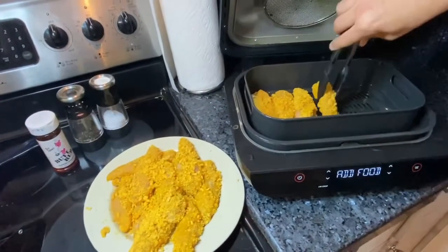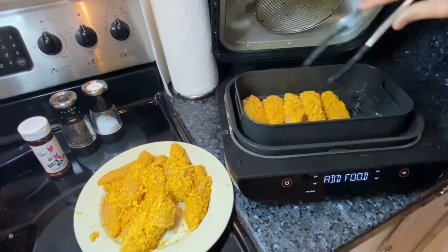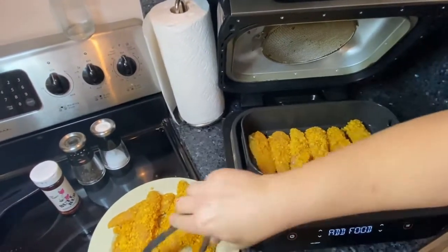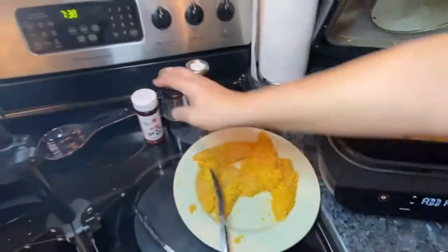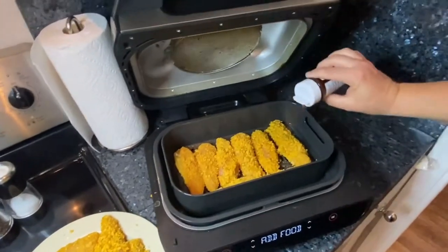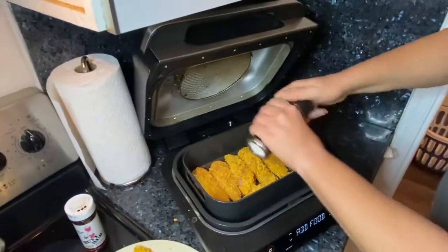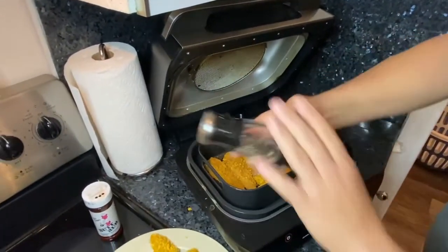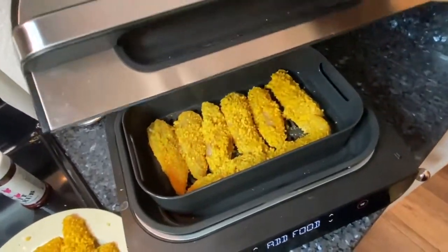Some recipes say you're supposed to put them in the fridge for a bit, but we're not going to wait — my wife is hungry right now. We're going to put a little seasoning on it. I always like to put a little bit of butt rub on things. You can put the seasoning on before or after. We'll put a little salt and pepper on here, close it, and let it cook.